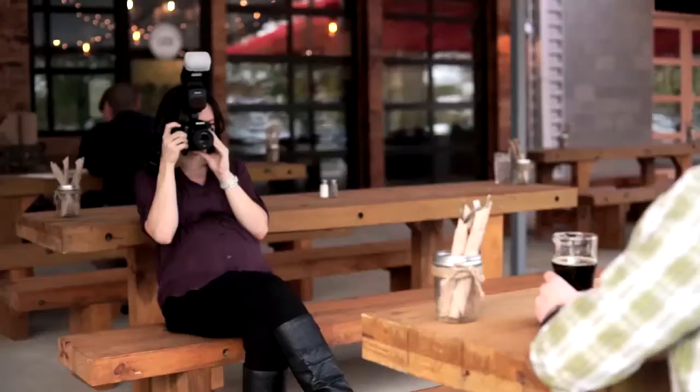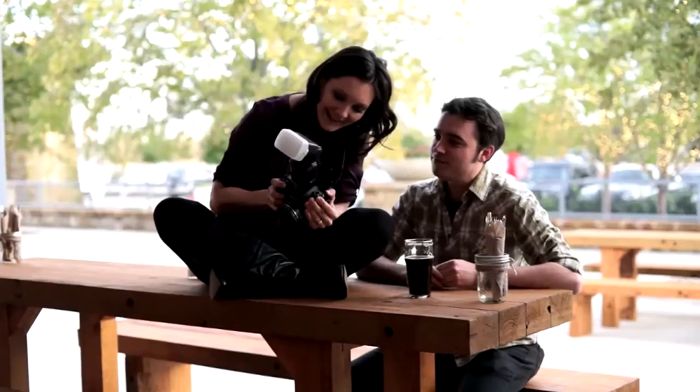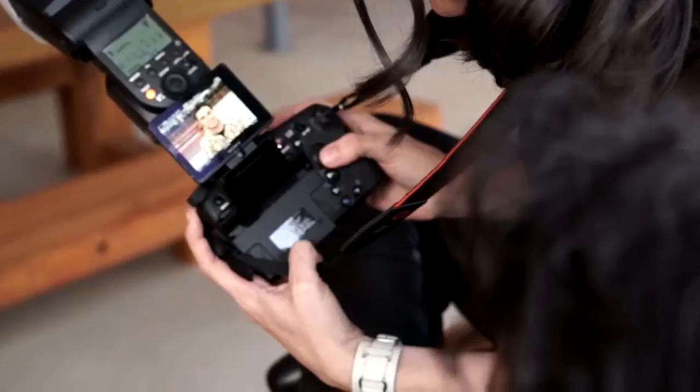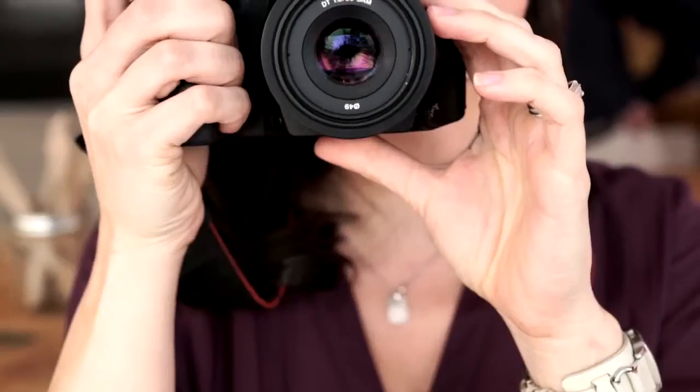Sometimes people ask me when is a good time to use a bounce flash? And my answer is whenever you can. It's better, it just looks better. It gives you a ton of control. You can take a hundred photos with your flash a hundred different ways and pick the one that works best for you in that moment. You can't do that with a pop-up flash. Photography is light, that's all it is. You want to take a picture of something really cool — why not add a flash and bounce it off something and make it look better than it looks in real life?